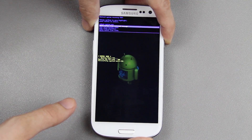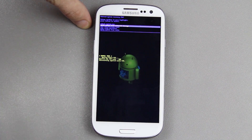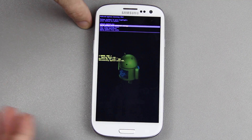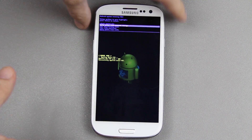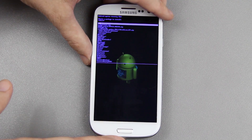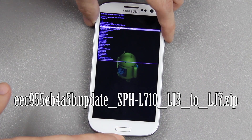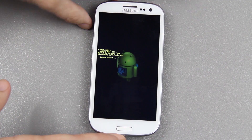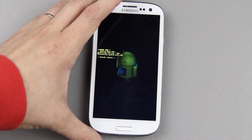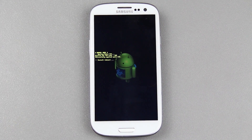Now we go to Apply Zip From External Storage. You cannot use the internal storage. That's exactly why I took an old, slow, class 2, 16 gig SD card and put it in here. Now I'm going to press power, and it's going to ask me where it's at. There it is. We should not run into any errors at all since we have a completely bone stock phone.